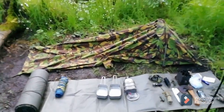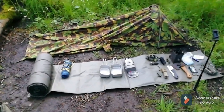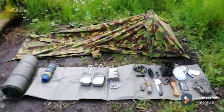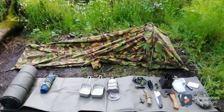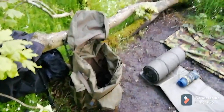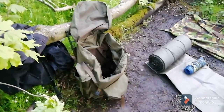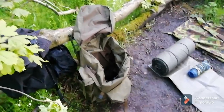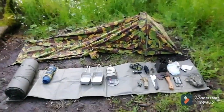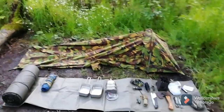Anyway, that's my bushcraft gear as it is now — it'll probably change anyway. I've got that many bags, so this bag is going to be the main one but not the only one. That's my bushcraft kit — thanks for watching, goodbye, I'll stop rambling on.